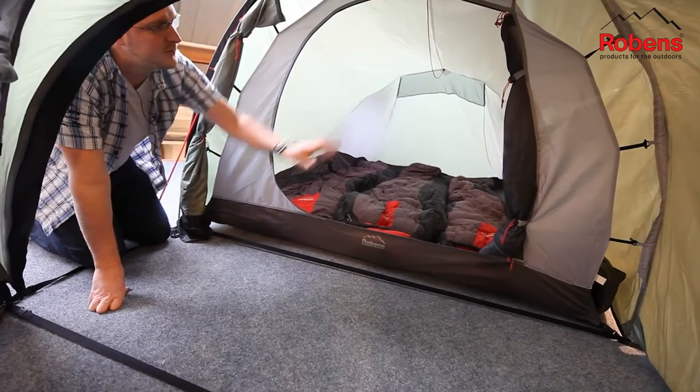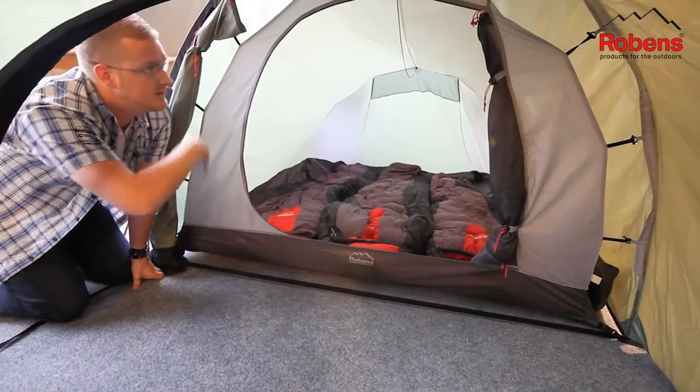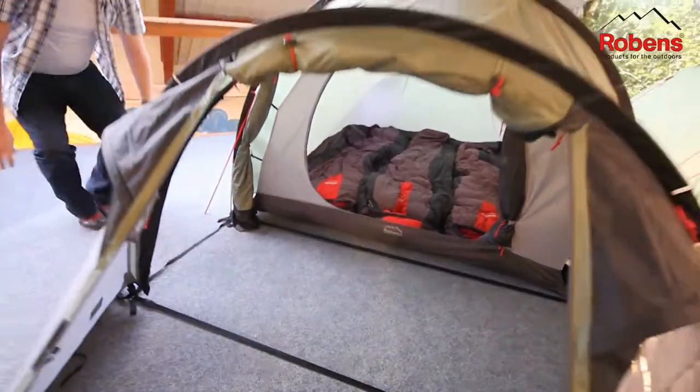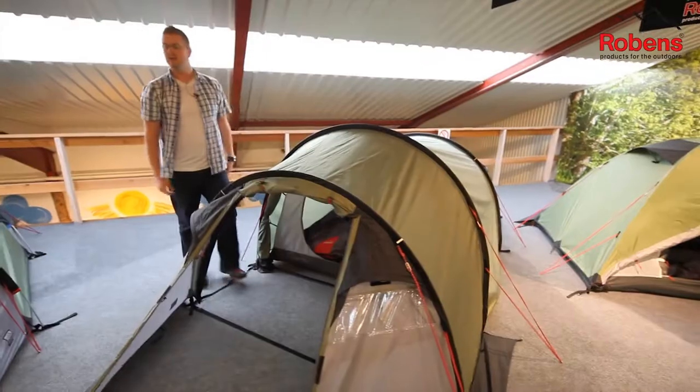The front door for the sleeping compartment also has a large mesh panel, so if you want to keep it well ventilated you can zip that up while still having air coming into the tent. As you can see, it's a good size, spacious three-man tunnel design tent — that's our Light Dreamer.